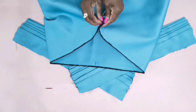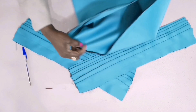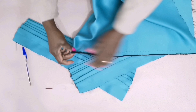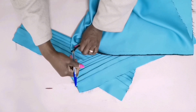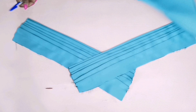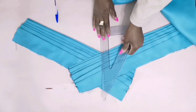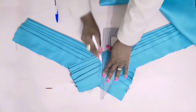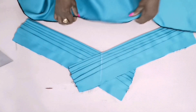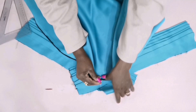I'll fold it like this — I've already measured the middle. Then you measure it, just use your barrel to mark the middle like this, then take your ruler and use chalk because when you use chalk you can clean it later. Then you start to pin it.